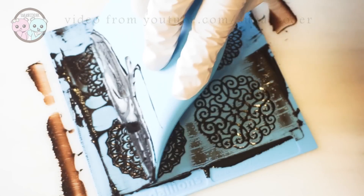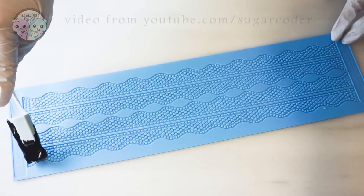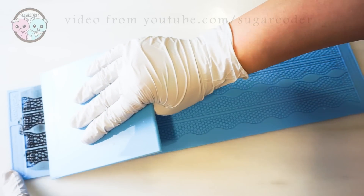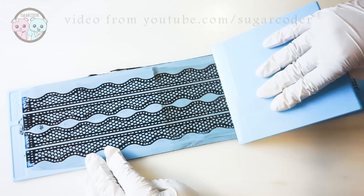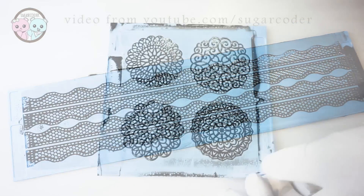I believe that I am getting the hang of making lace chocolate. The new Sugarveil lace mats are smaller and have beautiful patterns. For the lace chocolate, I just used a small chocolate icing packet from Sugarveil and mixed it with water. The instructions are on the package, so there's no need to worry about how to do it. After I made the lace chocolate, I let it dry completely on a counter before attempting to remove it from the mat.